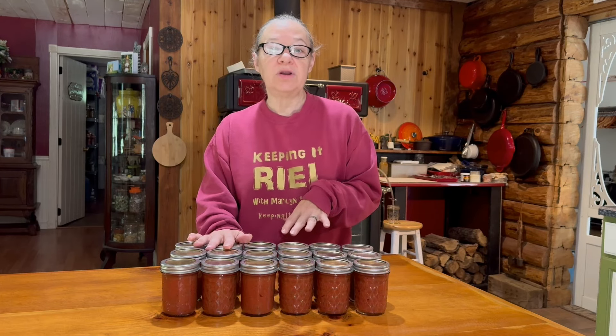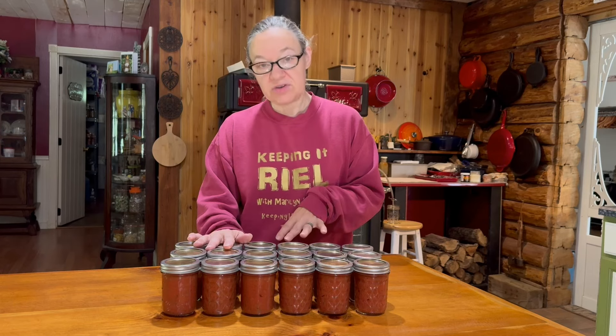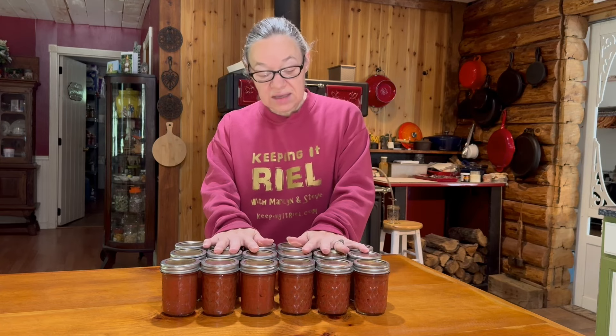With all the tomatoes we had, we ended up making three batches of pizza sauce. I took half of one batch and put it in the fridge for pizzas we're making over the next week or so, and the rest I canned. I added half a cup of vinegar to my batches because I was planning on water bath canning these. I ended up with 18 half-pints — 18 cups — going onto our pantry shelf.